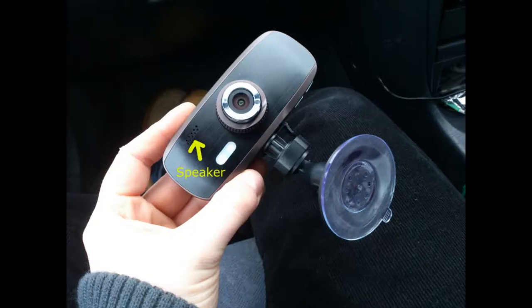The dash cam comes equipped with both a mic and a speaker built into the device. The speaker is for playback and the mic is for audio recording while inside the car. The quality of audio recording isn't exactly brilliant, but the focus with this dash cam is more on the quality of the video than the audio.